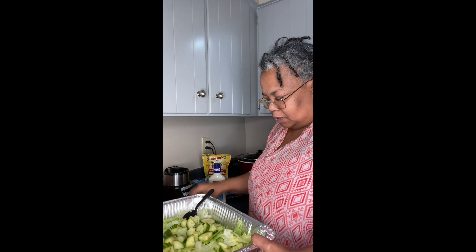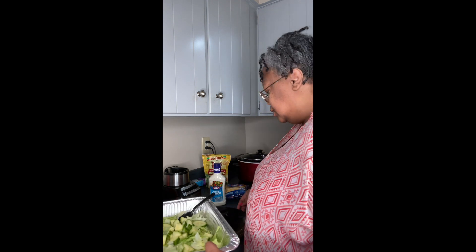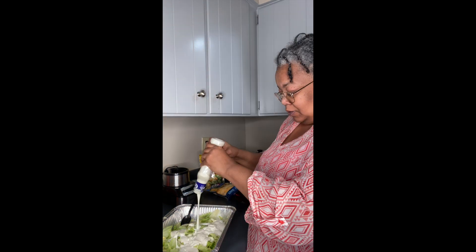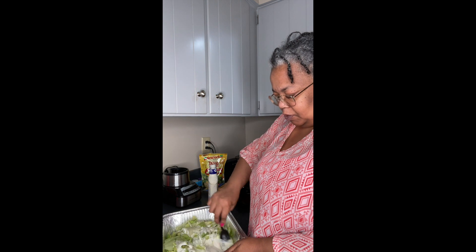That one's pretty big too — whatever, my son will eat it, he'll be happy. Now that we've got the cucumbers, we're going to mix it up a little bit. Open up your Kraft if you're going to have ranch in it, then mix the ranch in with the salad.